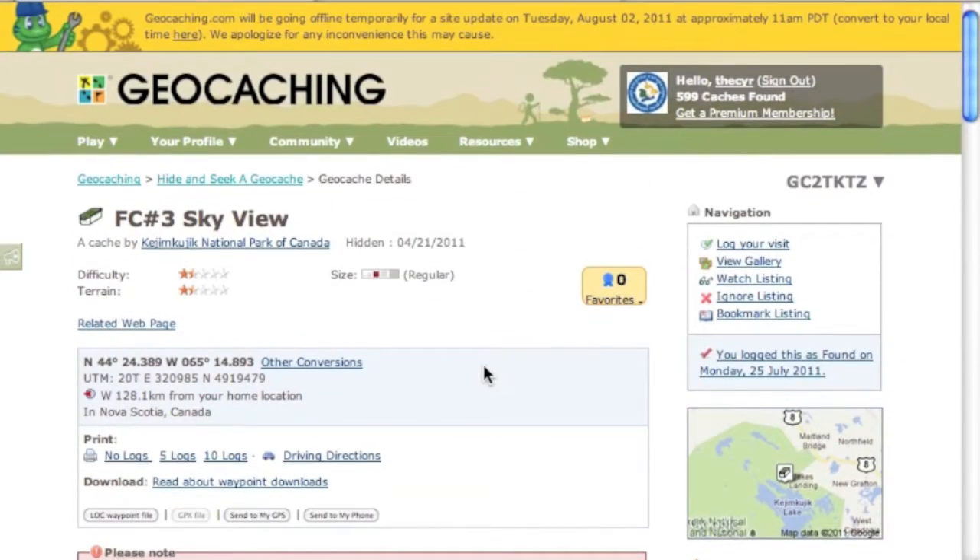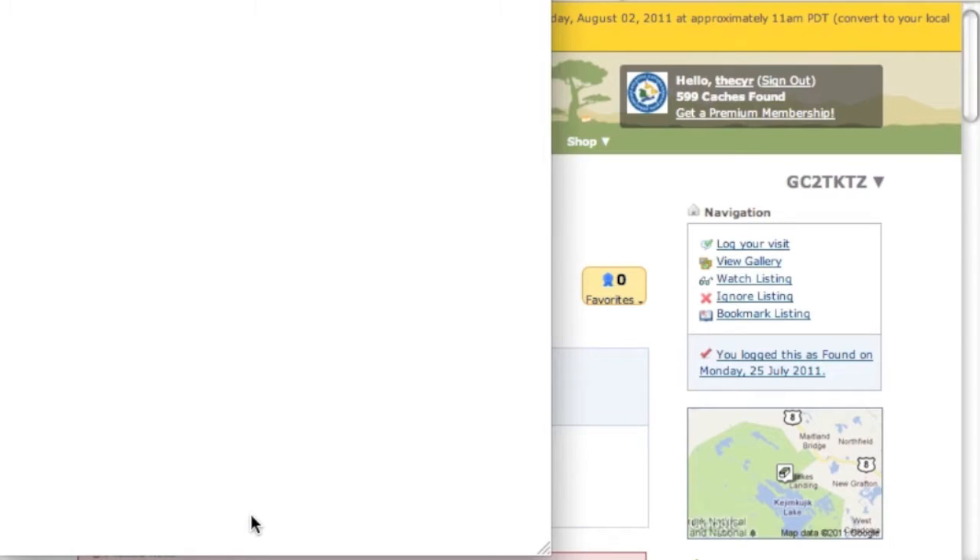You would have to pay an additional $30 a year to download this entire page. But as a basic user, you can still get the title, the waypoint GC code, difficulty, and the coordinates. So you can still find the geocache, but you'll have to review it afterwards to see whether it's been found recently or check the hint. To load that up, we just see here at the bottom 'send to my GPS' — that's the easy way.